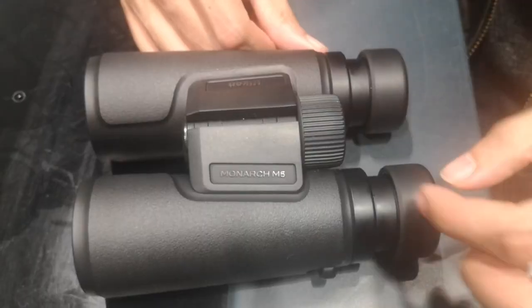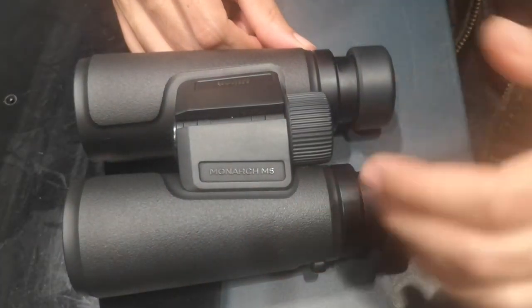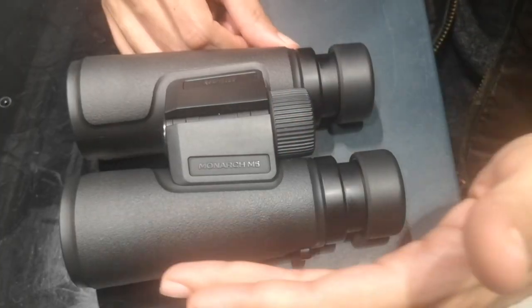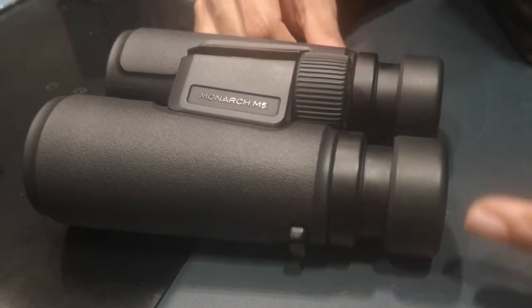Equipped with multi-coated lenses and phase correction coatings, the Monarch M5 binoculars deliver high-resolution images with accurate color reproduction and enhanced contrast. The wide field of view ensures that you won't miss any action, making these binoculars suitable for a variety of outdoor activities like birdwatching, wildlife observation, or sports events.